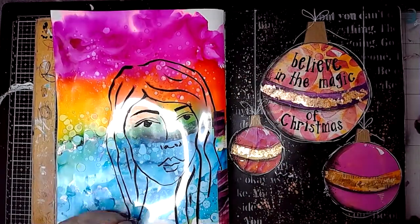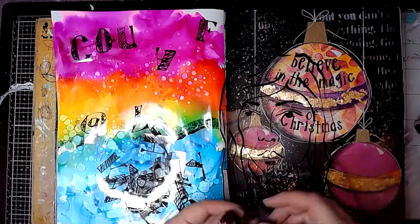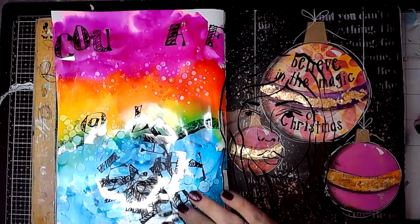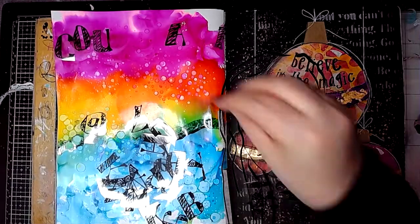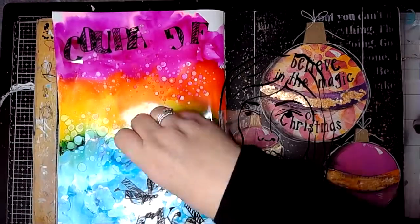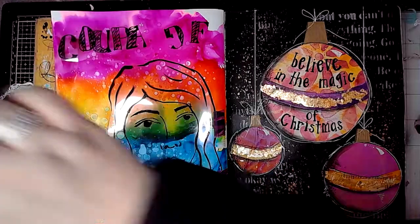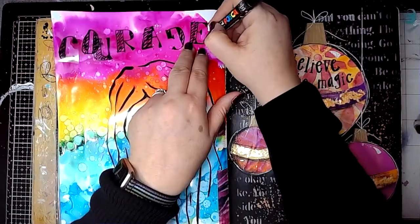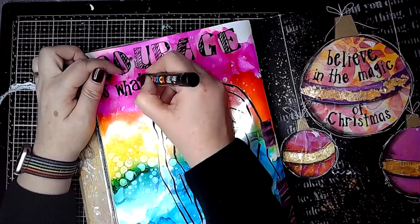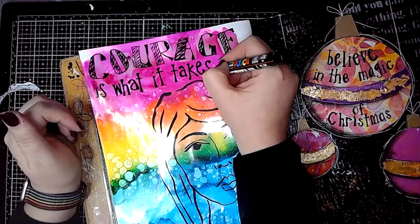I loved the background so much I didn't want to hide it by sticking things over the top, but I still wanted a focal image on the page. These letters are from ScrapFX — one of their transparencies. I was looking for the letters to spell Courage, but because I'd already used some letters I didn't have all the ones I wanted. I knew I could alter some of them to make the letters say what I wanted. Sorted! I stuck those in using a little bit of gel matte medium, which dries clear so you won't see it.